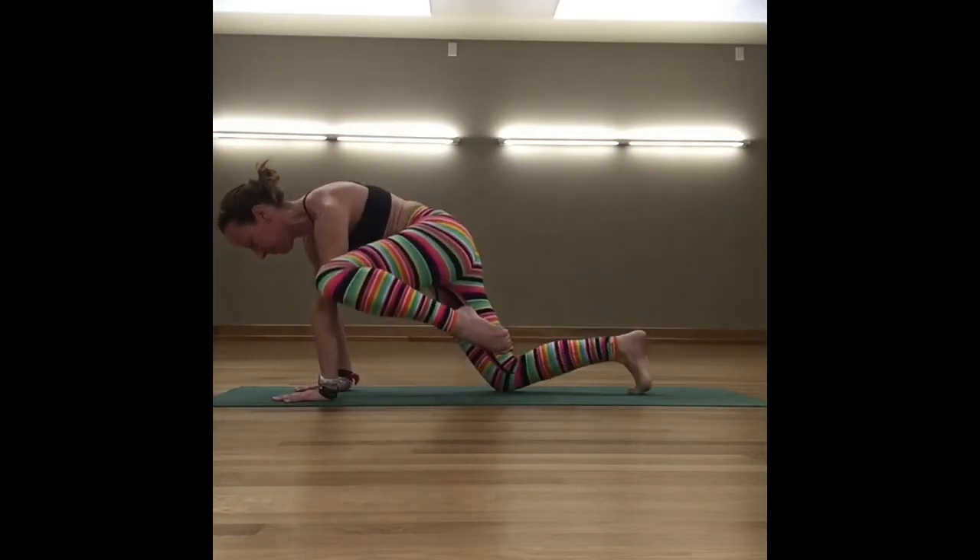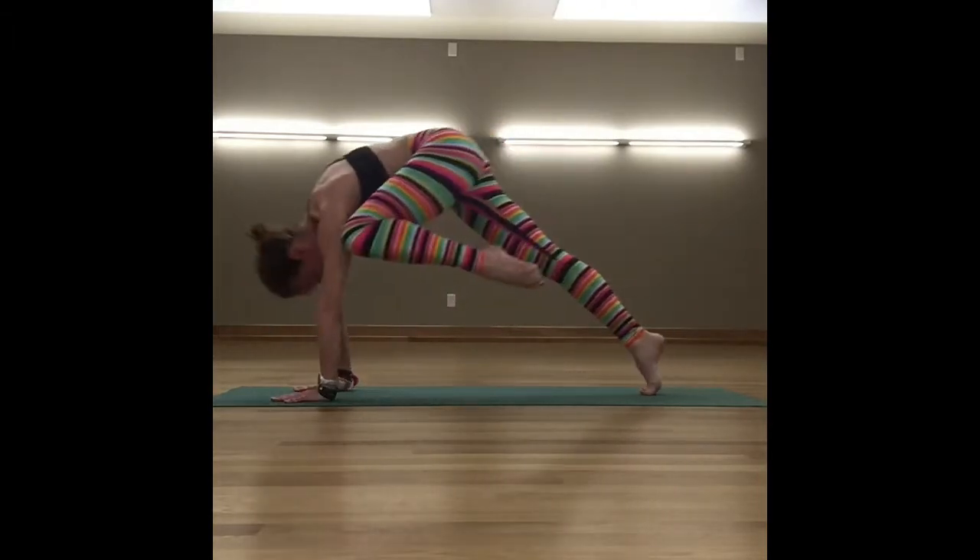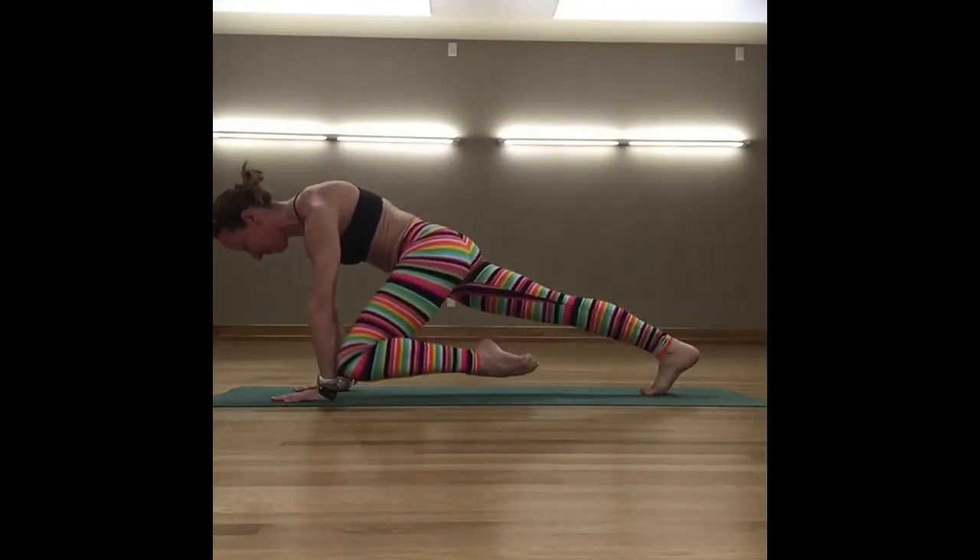This exercise not only engages the core, but it also works the shoulder, chest, and legs. It's a full body workout.